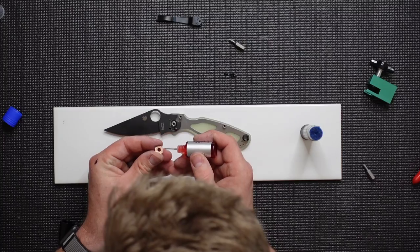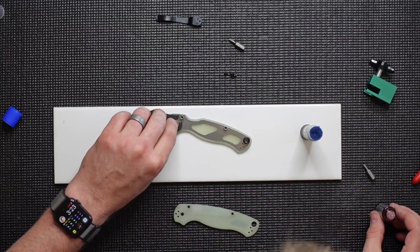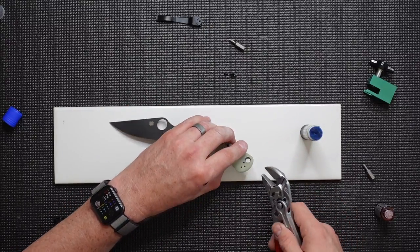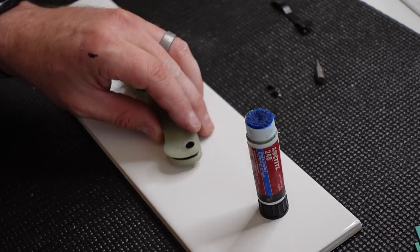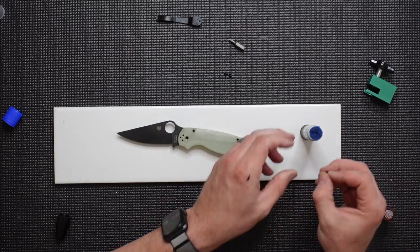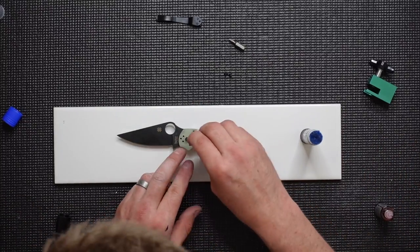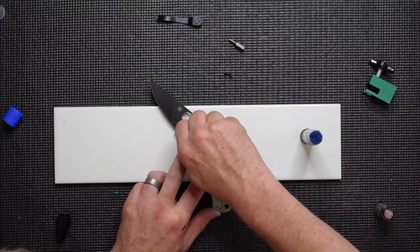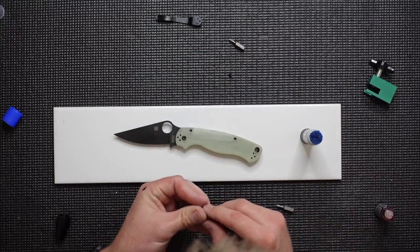Continue to assemble. We've got the other mirrored phosphor bronze washer — we're going to place that in carefully, set that on top, and then this other scale will go down into place. Starting with the rear end, we're going to compress that bushing carefully so that we don't break anything. Making sure that things are lined up, we're going to put in this pivot screw, only tightening gently until we're ready for final assembly. We'll just secure that in place a little bit and then add the remainder of the screws.